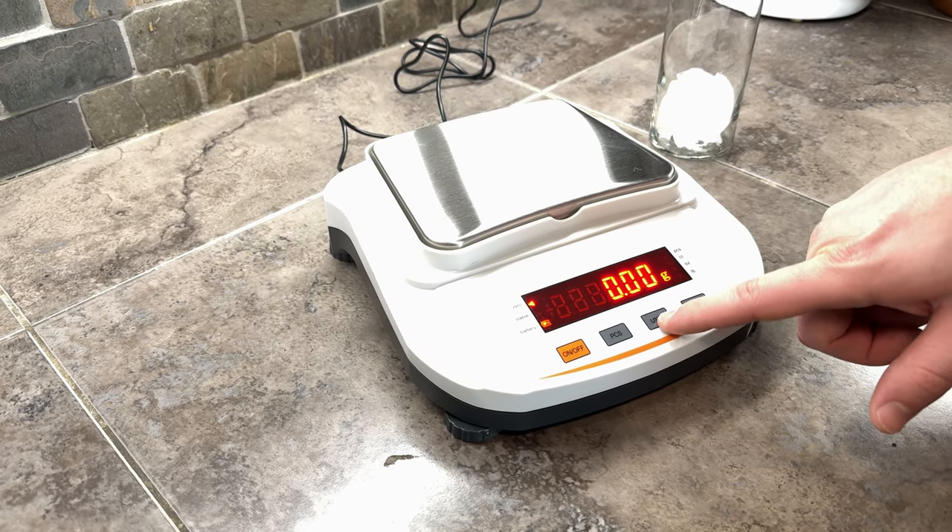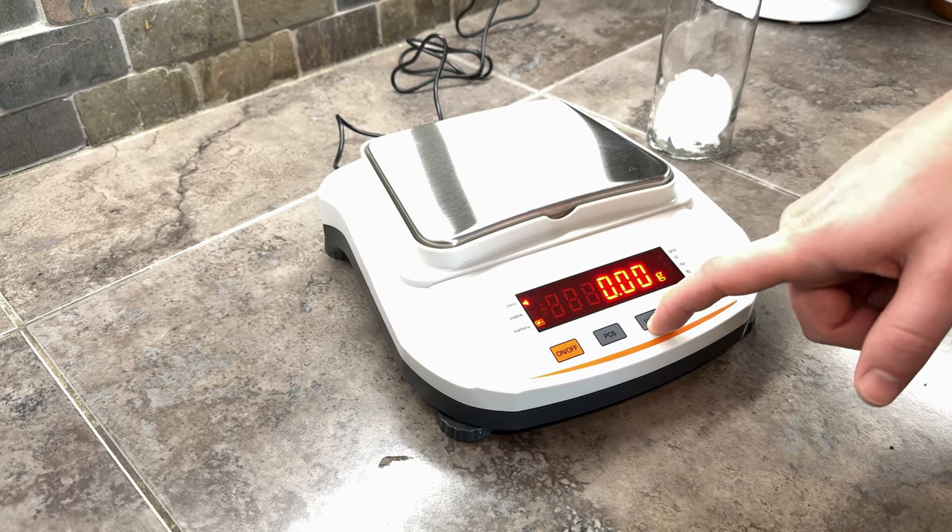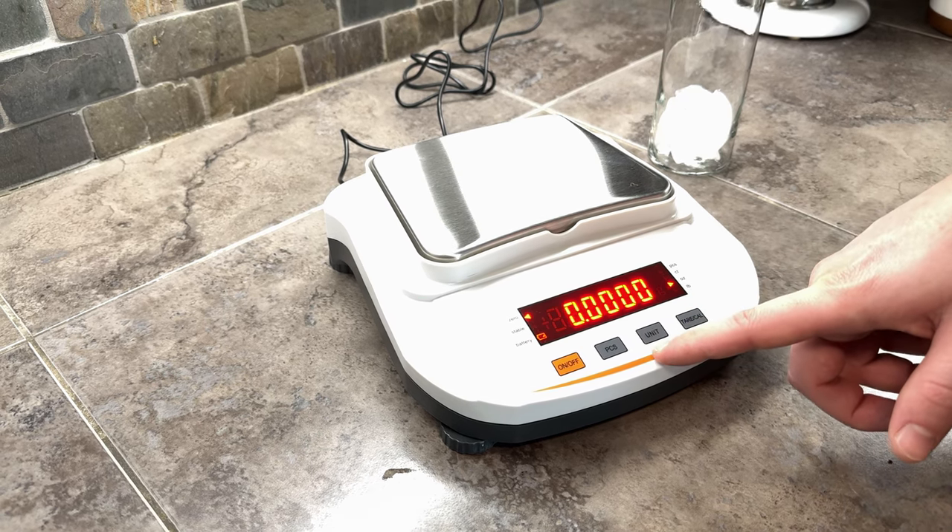You can change the units depending on whether you want ounces, pounds, or grams. For today we probably want ounces.